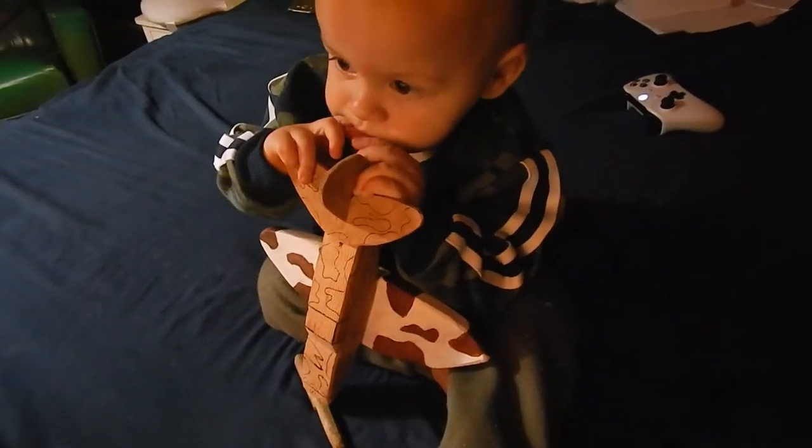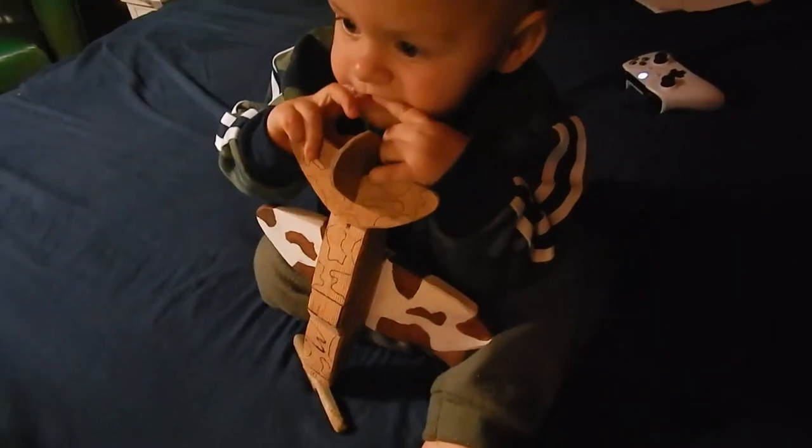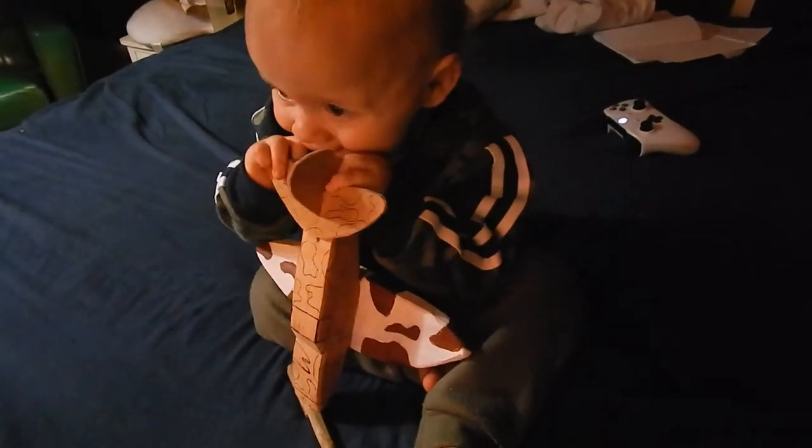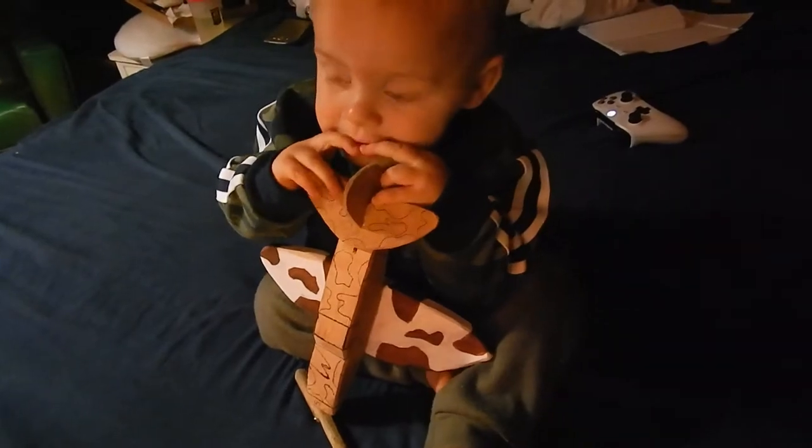Okay, what's up guys! Today I'm going to show you how to make this wooden plane for your son or your daughter. Please stay tuned.